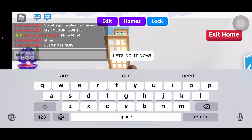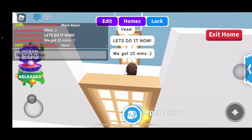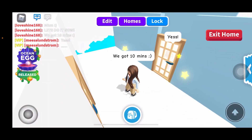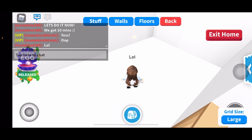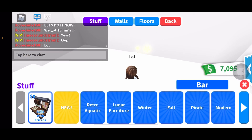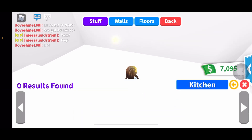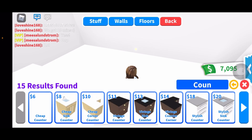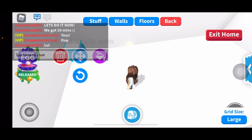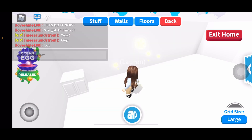We got 10 minutes. I'm thinking I want the kitchen over here. Oh wait, why did I type kitchen? I'm supposed to type cow. Okay, so everything is gonna have to be white. I don't know how this is gonna look.